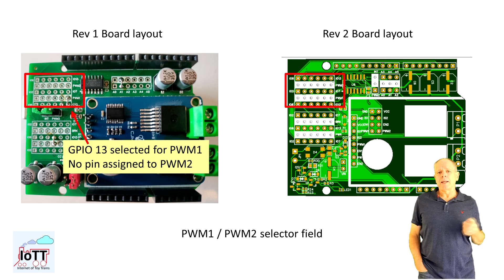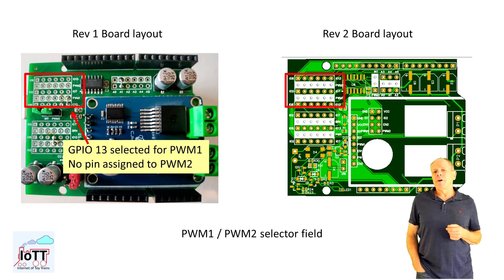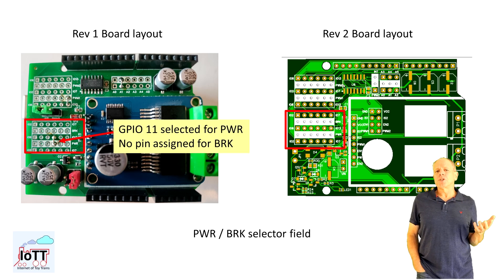The first large selector field lets you configure the IOPins for the two PWM inputs. Simply install a wire bridge from the white bar to the desired IOPin. The two rows of holes provide all available pins on an Arduino Uno — from pin 2 to pin 7 in one row and pin 8 to pin 13 in the second row. Pins 0 and 1 are reserved for the serial port and can't be used. If you are only using PWM1 then PWM2 remains open. The final selector fields let you specify the connections to power and brake — simply solder a wire bridge to connect the white center bar to the IOPin you want to use for each function. If the function is not used, no wire bridge is installed.